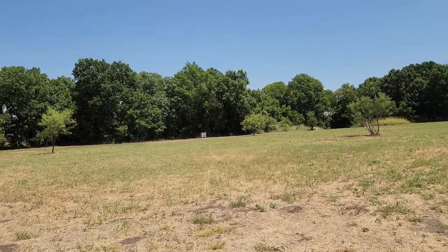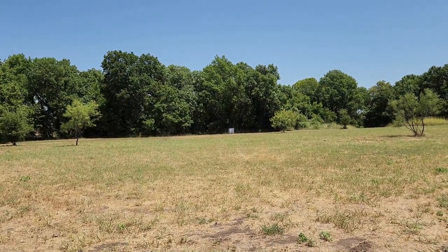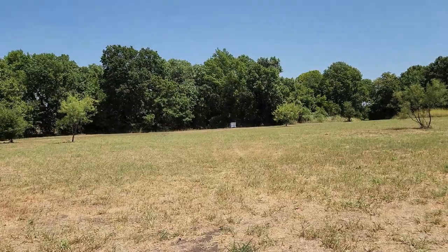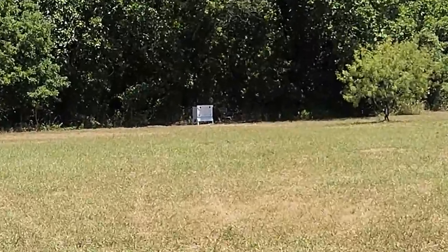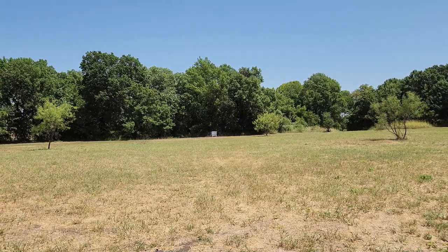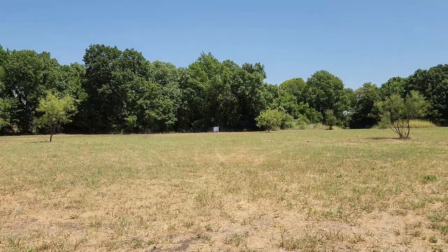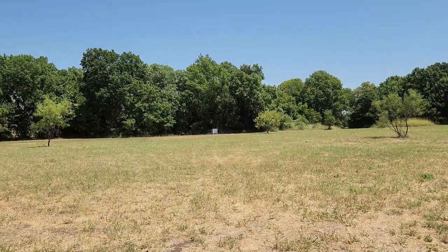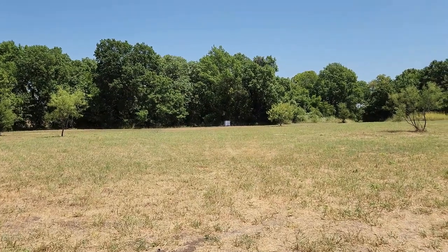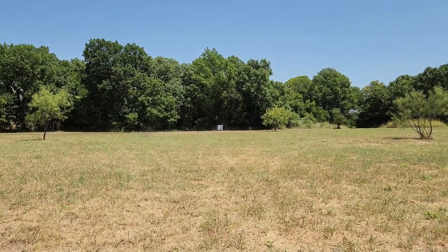Hello everyone, Lorenzo here from RVT. Today we're going to be checking on the bees. Last week I transferred the bees from the trap to the permanent location where the hive is. I did find a queen, which was great news. I didn't see any eggs — probably because of the heat, over a hundred degrees every day. If any professional beekeepers out there know what's going on, please let me know.